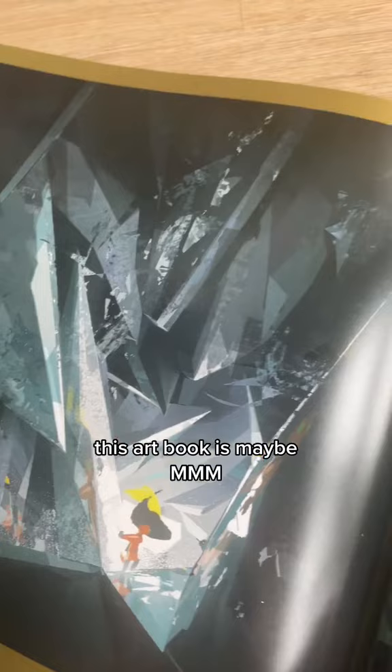This art book is maybe a 6 or 7 out of 10. I thought there'd be a lot more concept art, but I highly recommend seeing the movie.